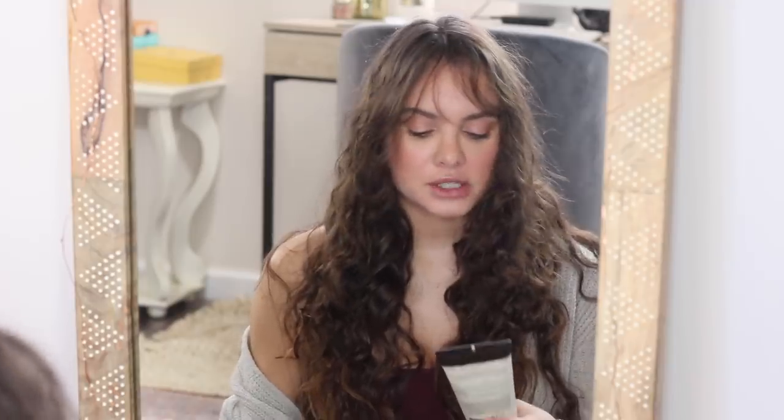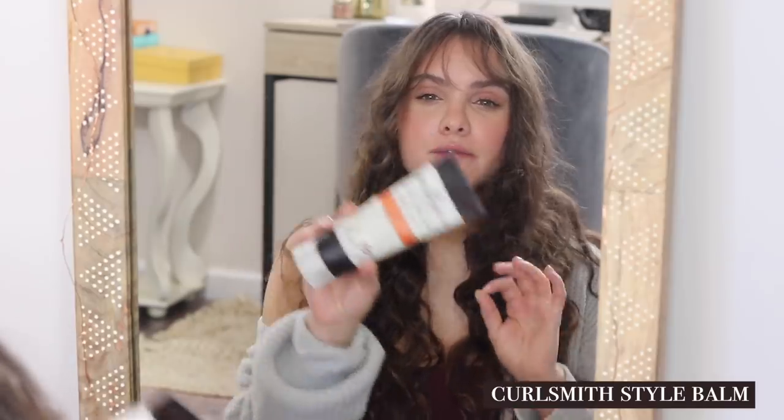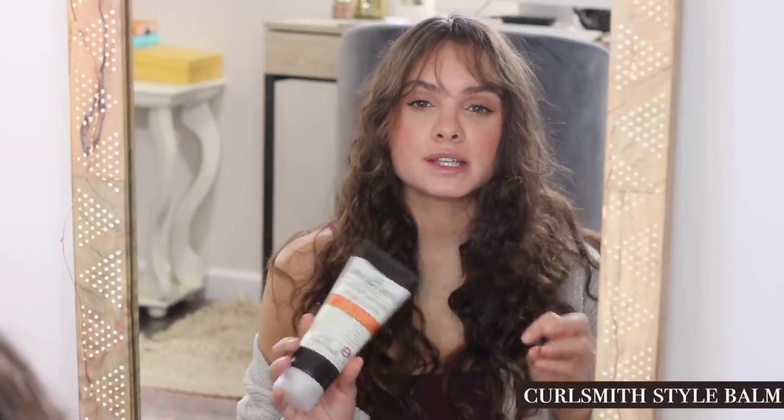The biggest thing when choosing products is you want to make sure that they're not going to make your hair crunchy — you want that very soft feeling to be intact. A few products that I really like for this are the Curlsmith Hold Me Softly Style Balm. I use a very little bit of this and it helps a lot with frizz and the overall softness of your hair.